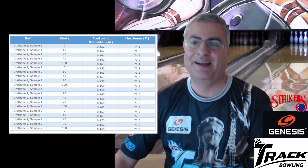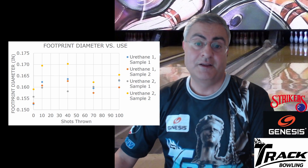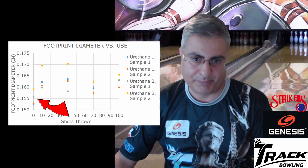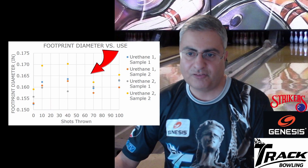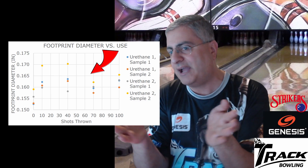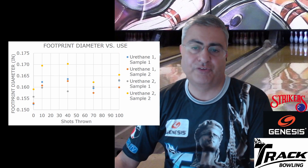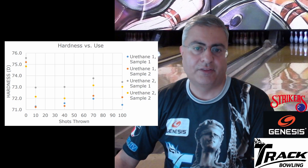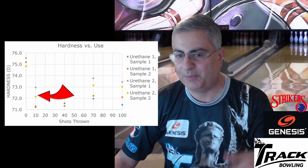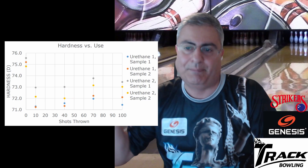The footprint diameter versus use graph puts this visually: all four balls start with a smaller footprint at zero shots, jump up after 10 shots, then just hang around that level through 40, 70, and 100 shots. The hardness graph shows the same thing — balls start around 75, drop to 71–73 after 10 shots, then from 10 to 100 shots barely any change. Some even trend slightly harder. The footprint is just not changing after those initial shots.